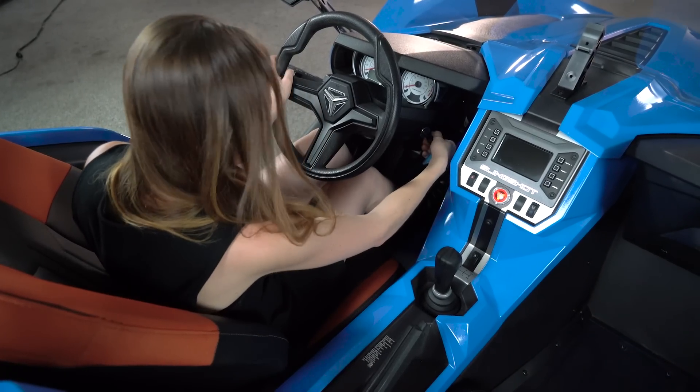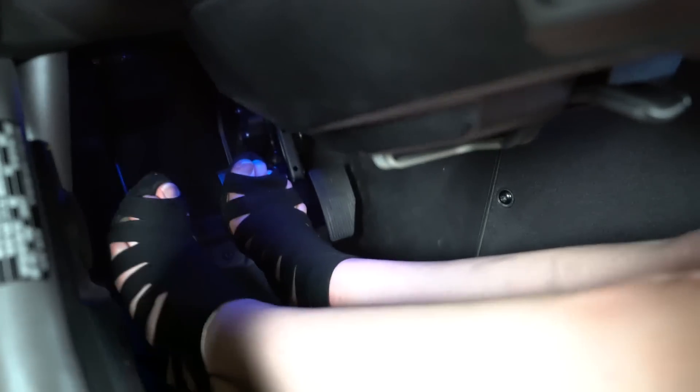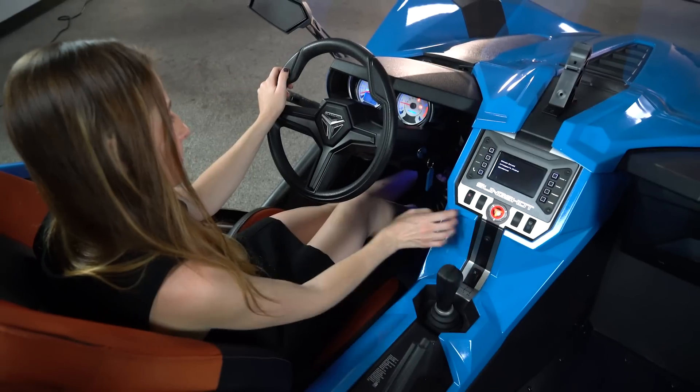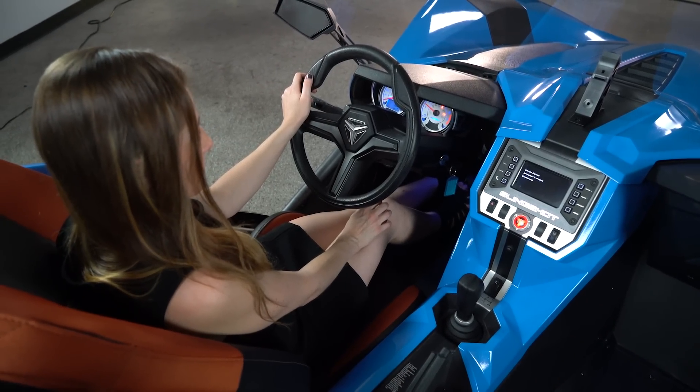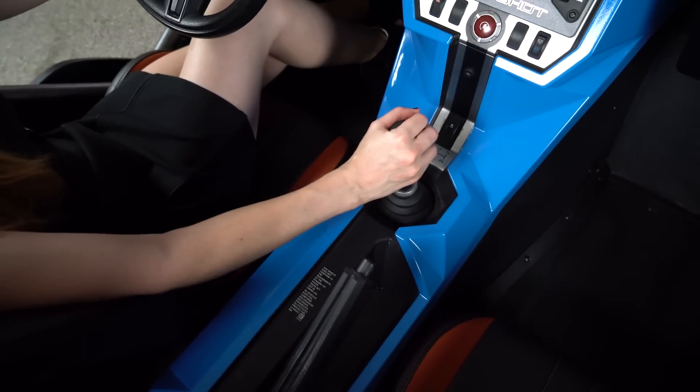To start the car, turn the key all the way. Place the transmission in neutral, press the brake, press the clutch all the way to the floor, and press the start button. Release the parking brake and you're ready to go.